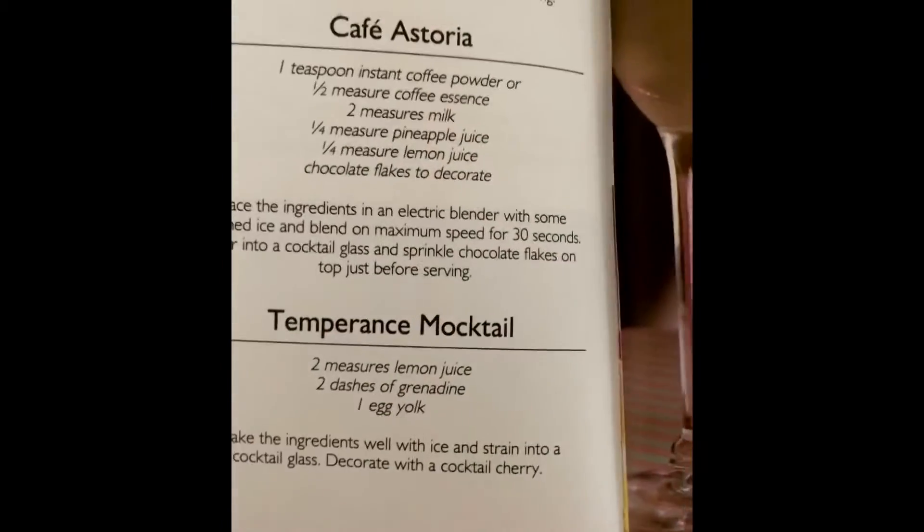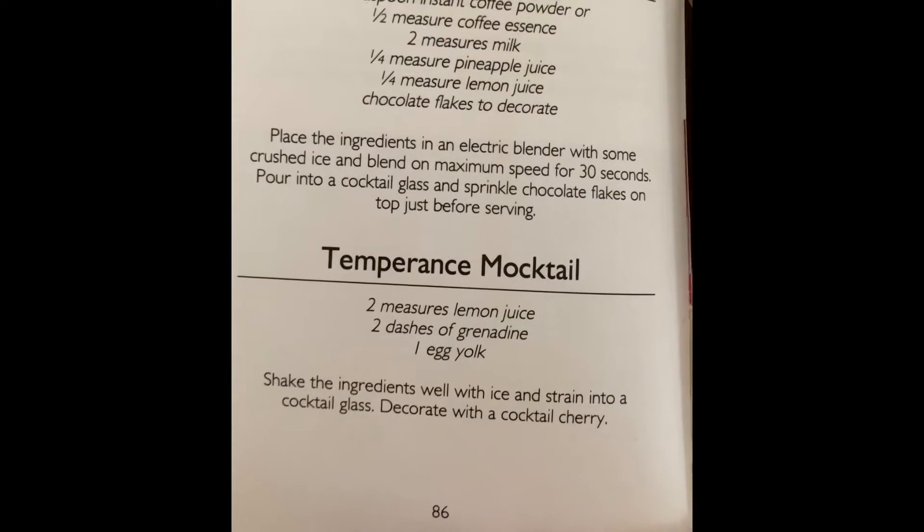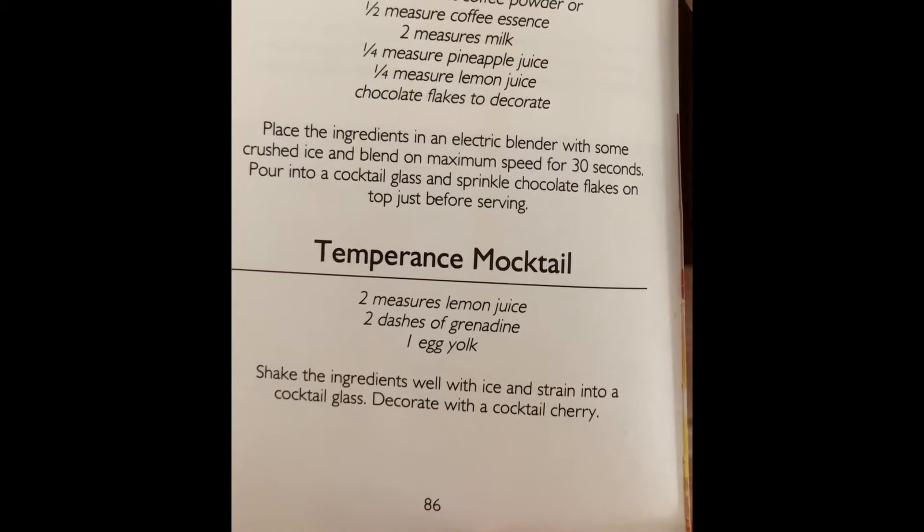Today we are making a mocktail, as I mentioned, and we are making this particular mocktail here. It is called a Temperance mocktail. We need lemon juice, grenadine, and egg yolk.